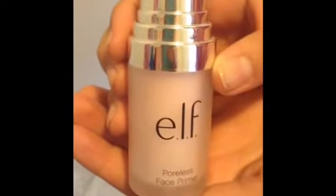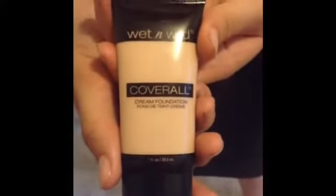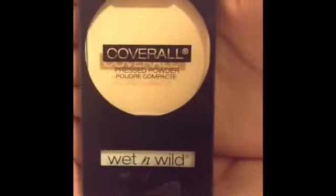To start off this video we are going to be using this elf face primer, this wet and wild cream foundation. Next we're going to be using this wet and wild pressed powder.